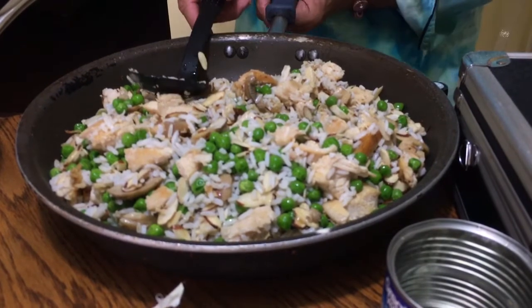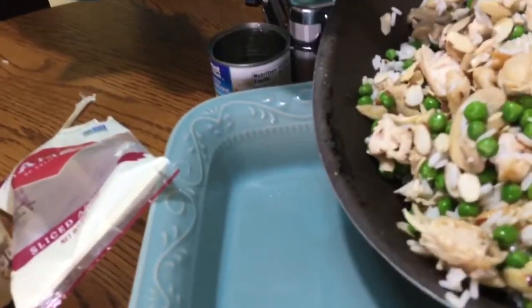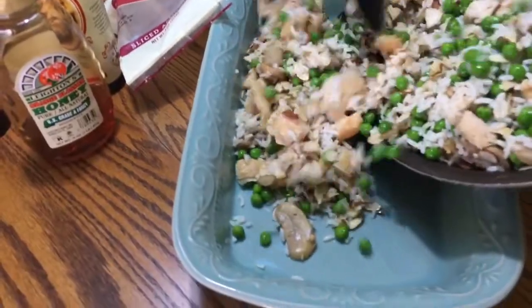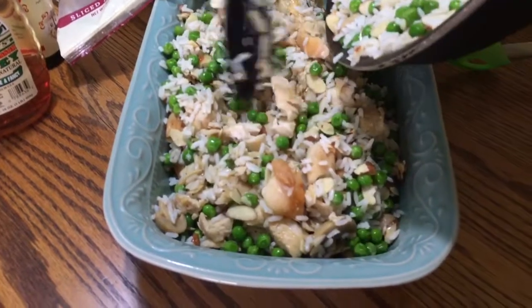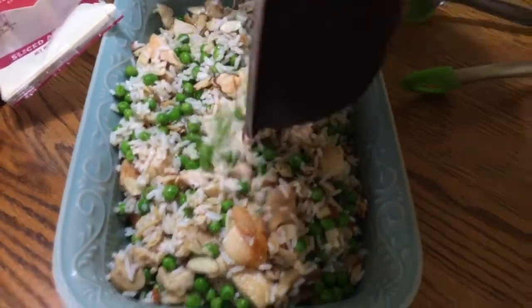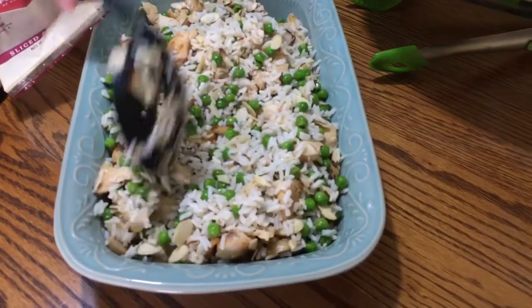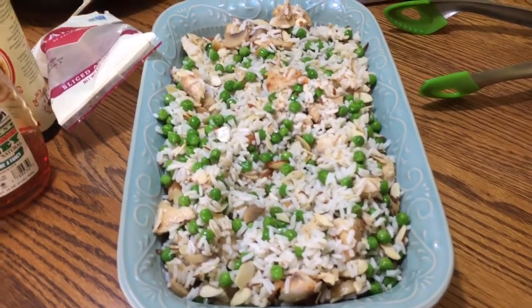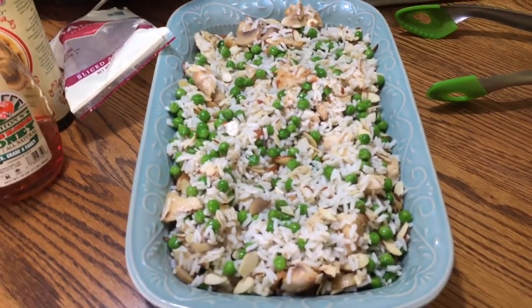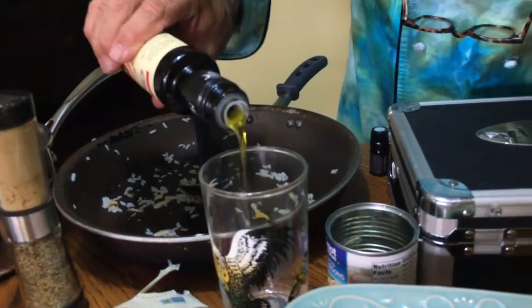We did put butter in the pan first to coat it. Look how beautiful that looks — our oven's preheated to 350 degrees. Now we're gonna make it amazingly better because we're gonna take Chef Chasky's limited reserve EVOO and add about two ounces of oil.